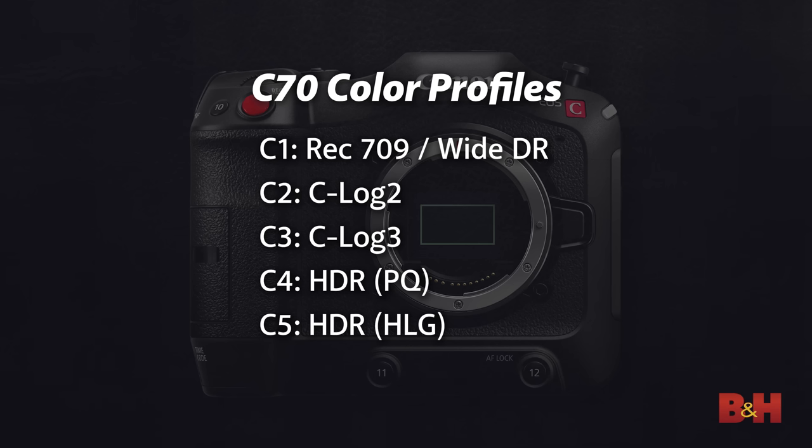It wouldn't be a Cinema EOS camera without a bevy of color options. Aside from the usual Rec.709 profiles, including a wide DR variant, there's C-Log2 and C-Log3 here along with two HDR color profiles. You get the HLG variety in option C5, which is backwards compatible with SDR displays, but it's nice to see Canon embracing native PQ shooting as well here as option C4, allowing you to really maximize the HDR workflow.